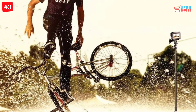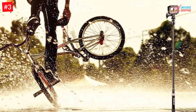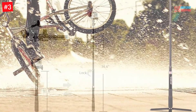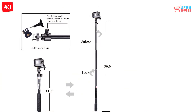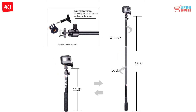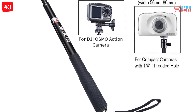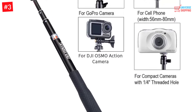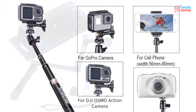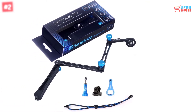Number 3: Smatree Extendable Selfie Stick. The Smatree extendable selfie stick is 36.6 inches long when stretched. It comes with a tripod mount, cell phone holder, and other accessories. It is adjustable between 11 to 36 inches — you fix the length by twisting anti-clockwise and lock it by twisting clockwise. It compresses into a hand grip and comes with a wrist strap and rubber grip for easier handling. It is compatible with all cameras, moves in all directions, and is waterproof.